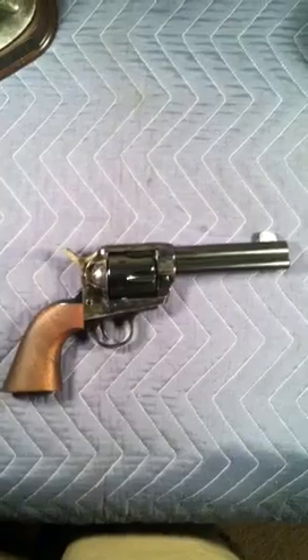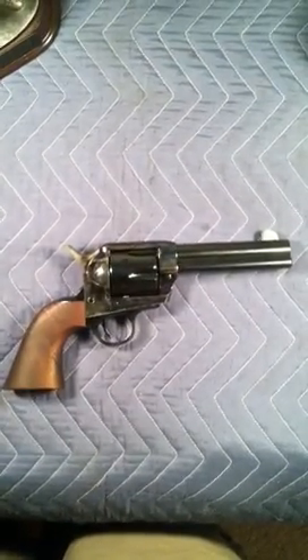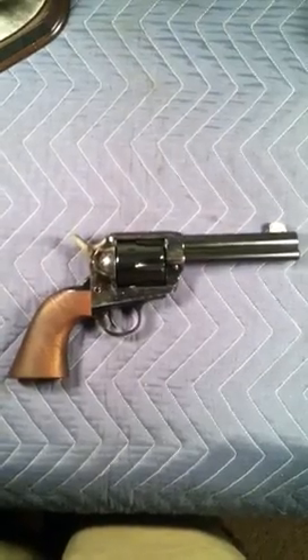There it is — EMF Great Western 2 Californian. This is Jebediah Eastwood. Hope you enjoyed.